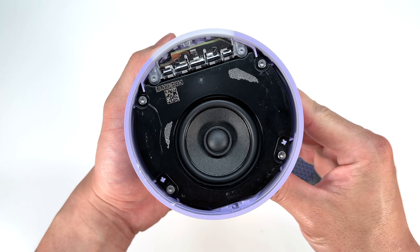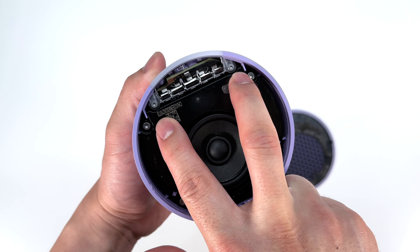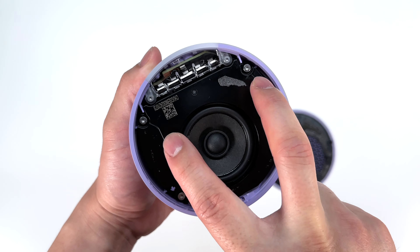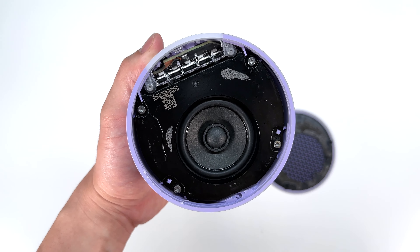This tape is here so that the light bar does not bleed any light out to the mesh grill. And here we are greeted with our first set of Torx screws. At the top, we have two Torx 6 screws, and at the bottom, we have four Torx 8 screws. Go ahead and loosen those up.